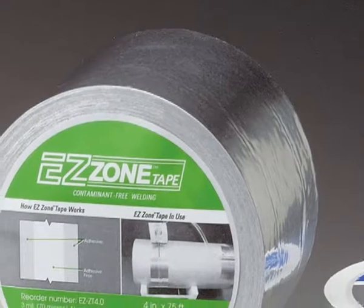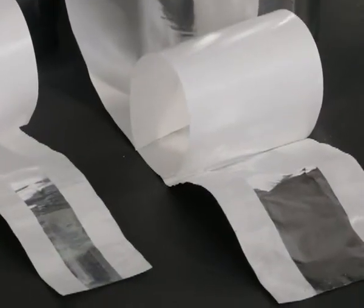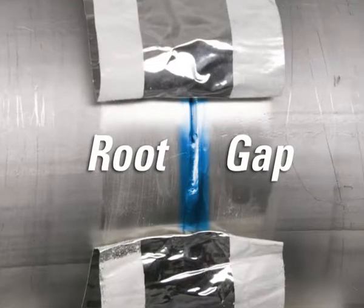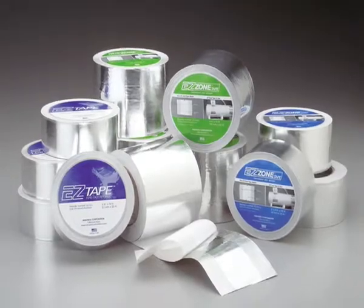Developed by Aquasol, Easy Zone Tape is the only tape designed with an adhesive-free center zone that eliminates the worry of adhesive contaminating the weld area while sealing the root gap between pipes, minimizing expensive purge gas loss.